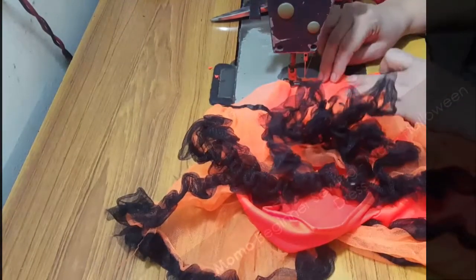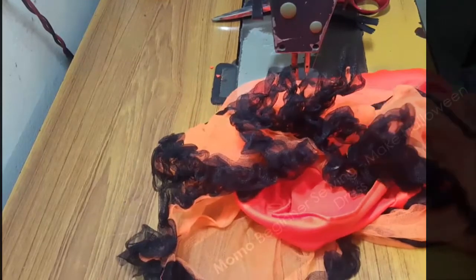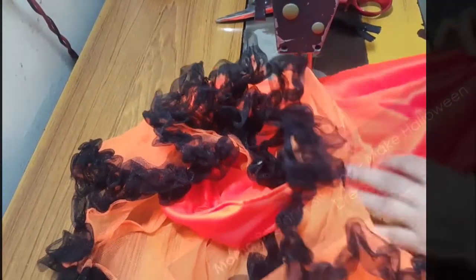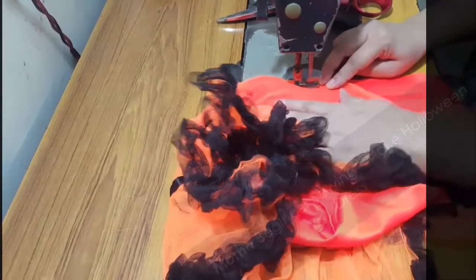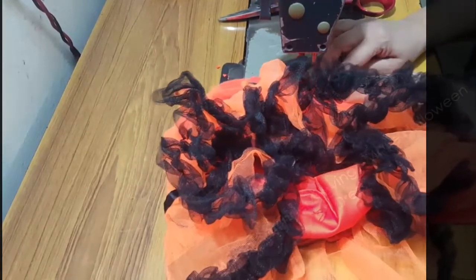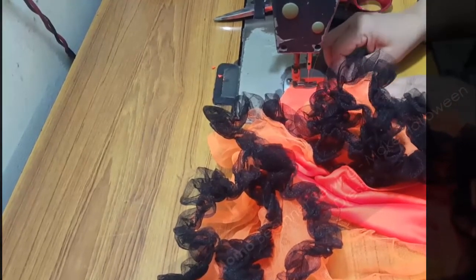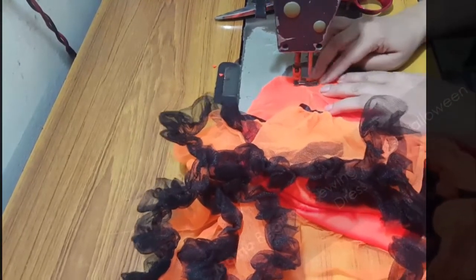I'm soon going to make a tutu dress tutorial where you'll learn how to make tutu by yourself. This all depends on how good your tulle or netting is. If you get a volumetric or hard net it becomes a good full dress, but if you have a soft and non-volumetric netting it becomes a low-volume, flat, scattered dress rather than a tutu.